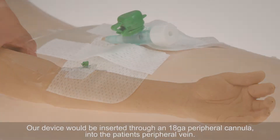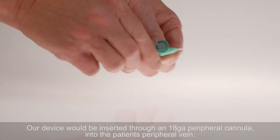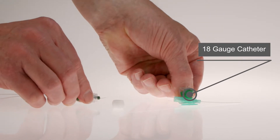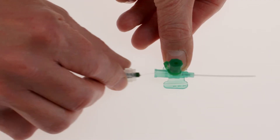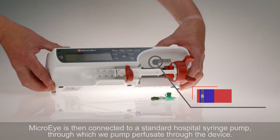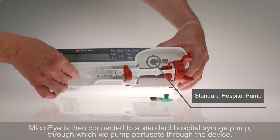Our device would be inserted through an 18-gauge peripheral cannula into the patient's peripheral vein. MicroEye is then connected to a standard hospital syringe pump, through which we pump perfusate through the device.